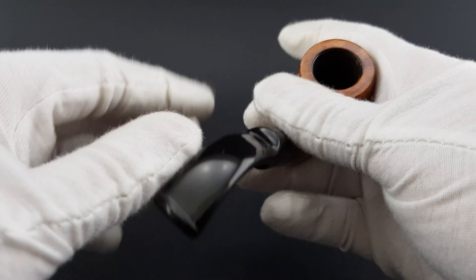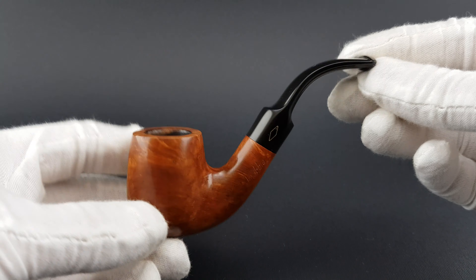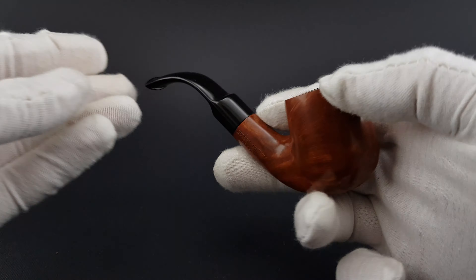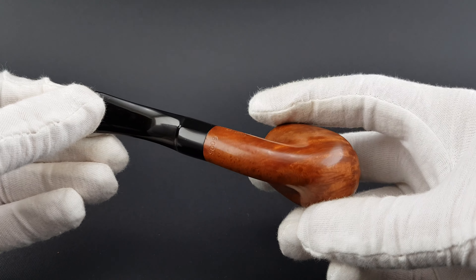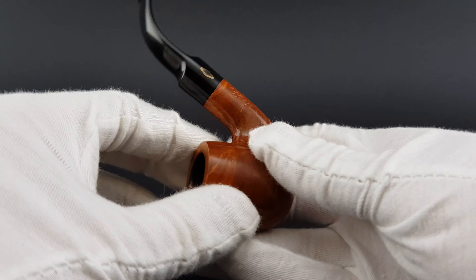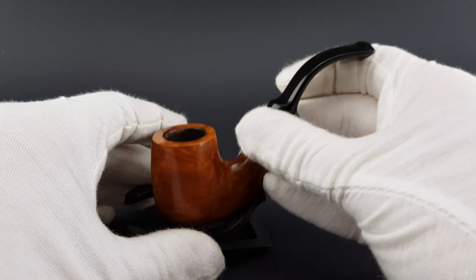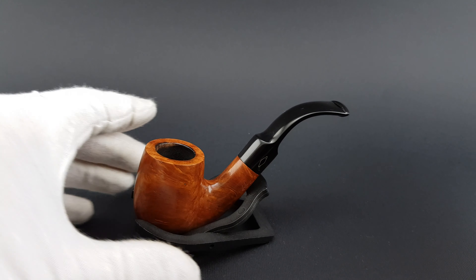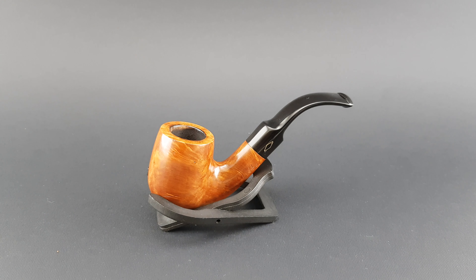I'll just center it a bit — that's it. Nice looking compact size pipe. And this concludes our video. Thank you for watching, and have a good day.